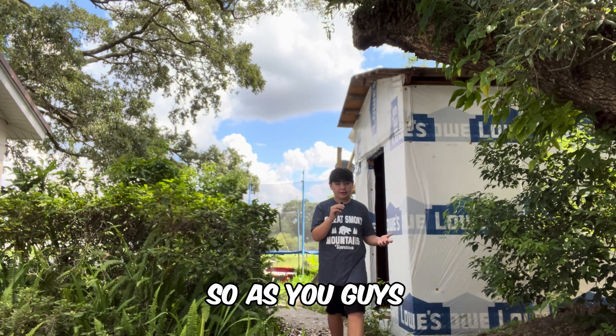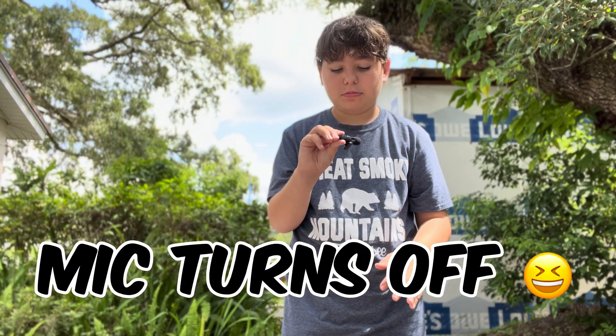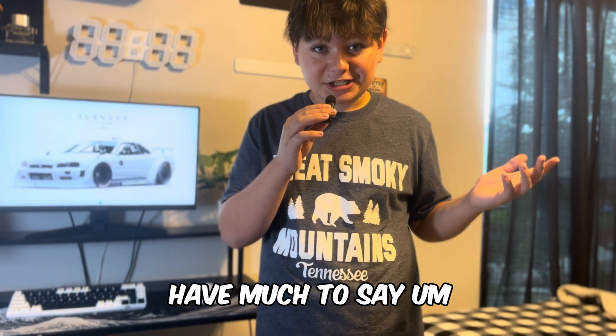As you guys can see, I'm back here. Let's see. I don't really have much to say.